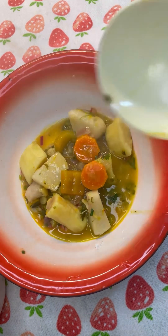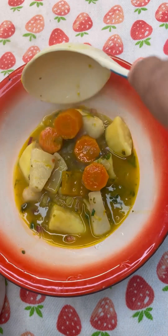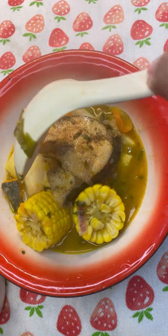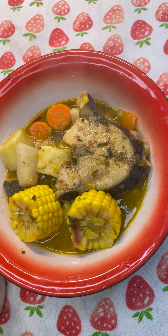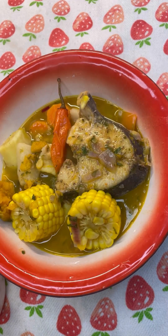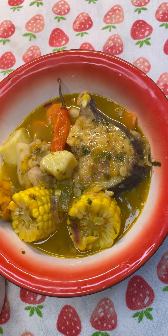Now let's place our vegetables from the pot into the bowl — carrots, eddo, sweet potato. Adding two pieces of corn. Let's find that pepper from the beautiful island of Trinidad and Tobago, and here's a piece of that pumpkin, and the broth of the soup.